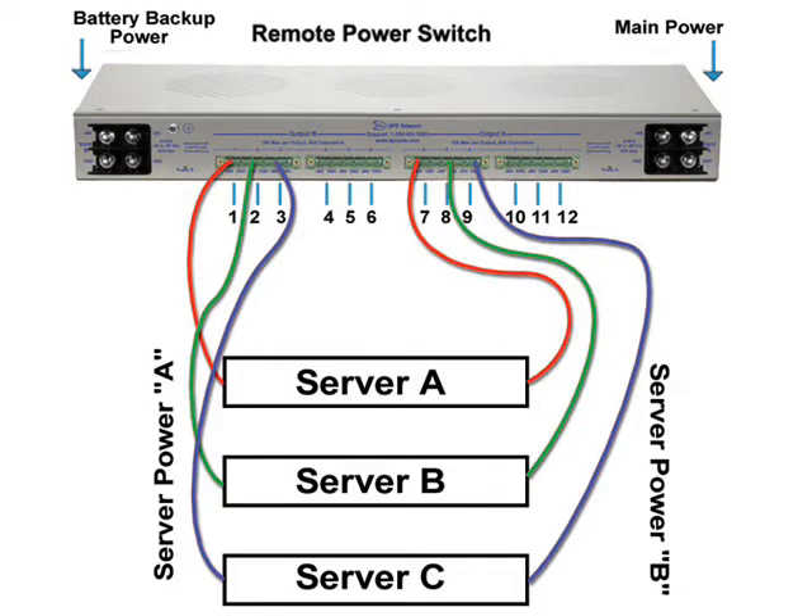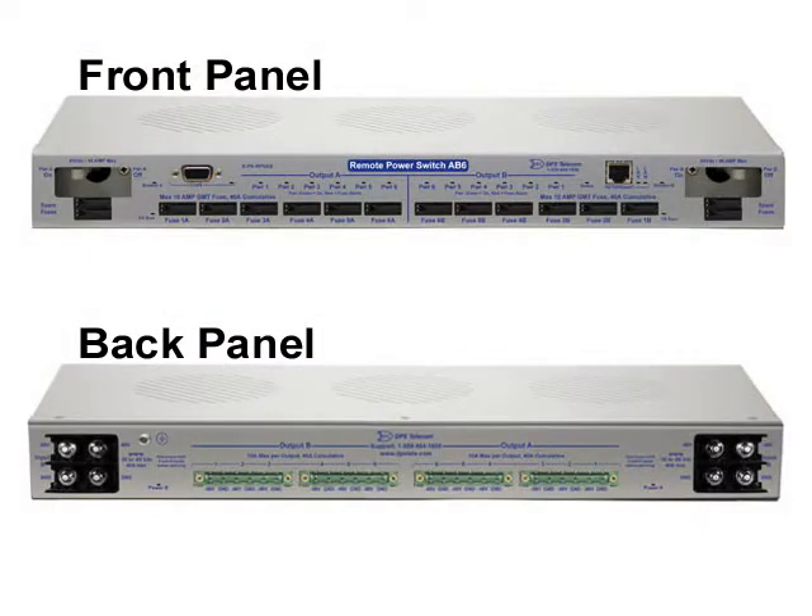Six power relays on each half make a total of 12 power outputs. Each of the 12 relays supports up to 10 amps of current draw. A maximum current of 40 amps is supported on each six-output side. The power relays are physical rather than solid state. This avoids certain power-on surge issues that can blow solid state relays, and it also minimizes the risk of a relay becoming stuck on.